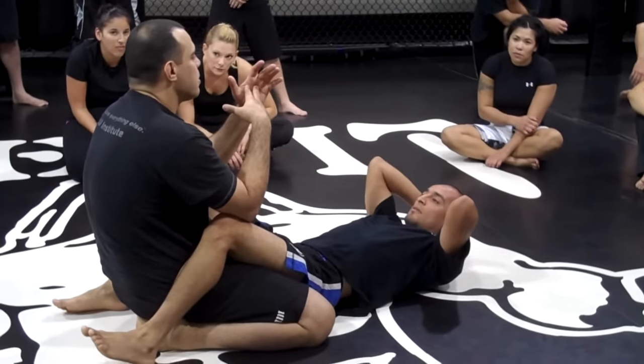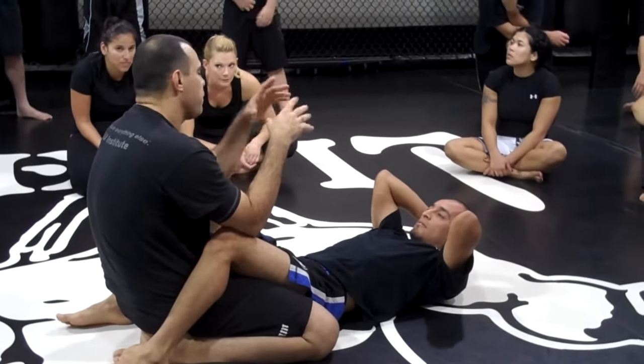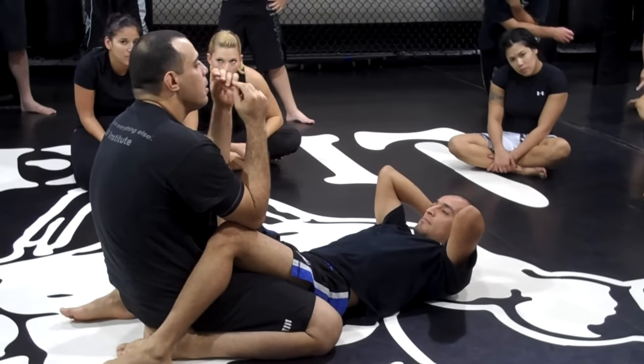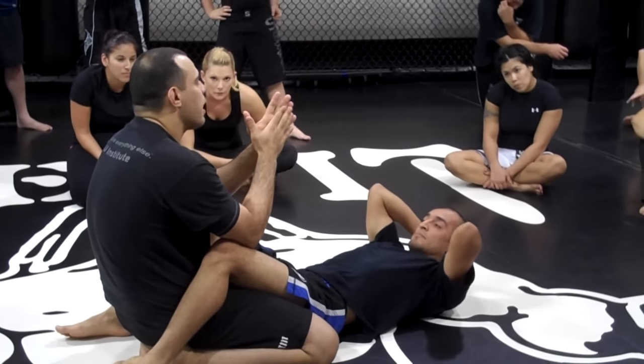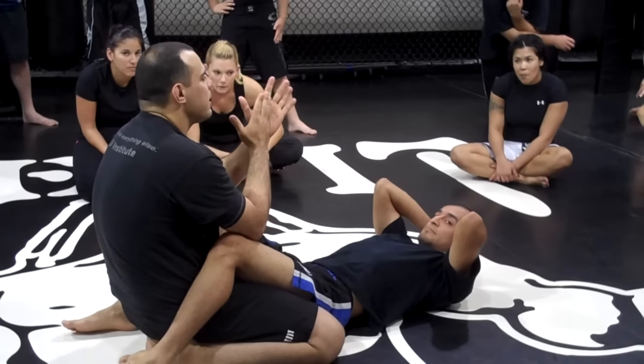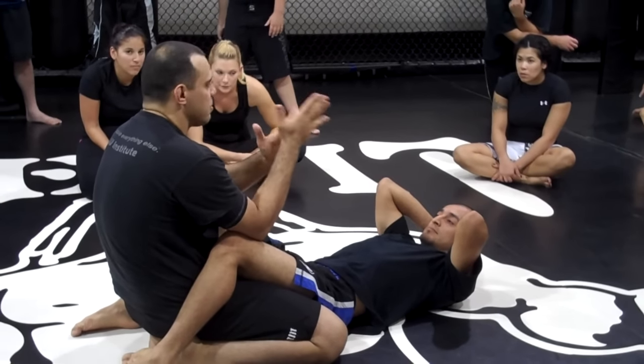You don't need to know all submissions to know all the defenses. If you know the general concept, you will understand. Most of the time, the defense is going to be to go against the solution — go against whatever motion the opponent is applying.